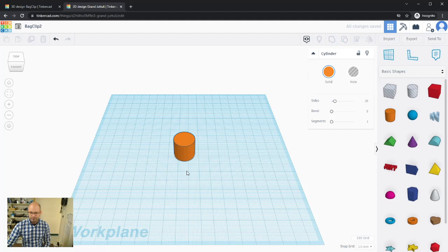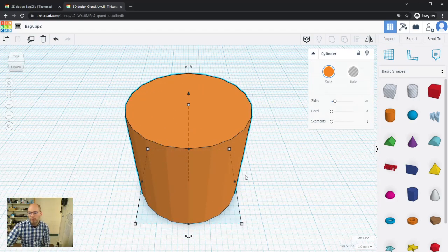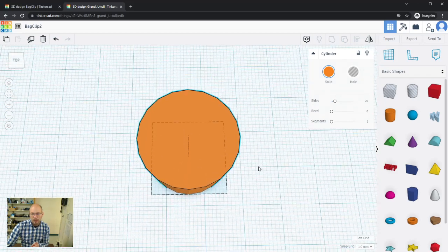Once we have the cylinder, we can click and drag to move it around and also resize it. Let me zoom in a bit. Looking at it, it says cylinder but it doesn't look exactly like one — there are visible sides on here.